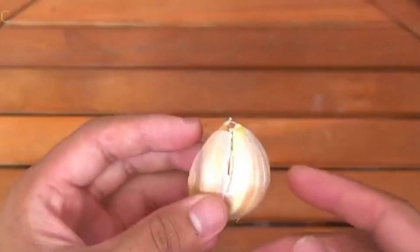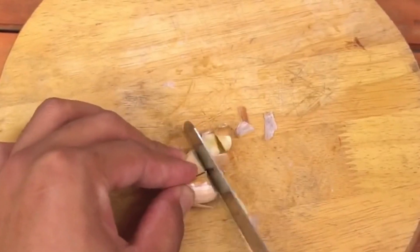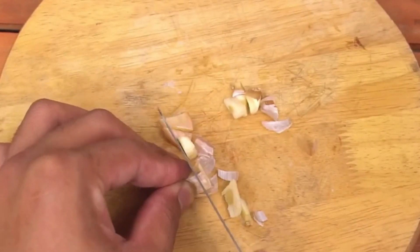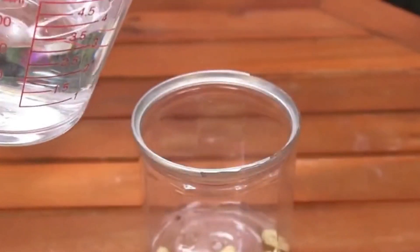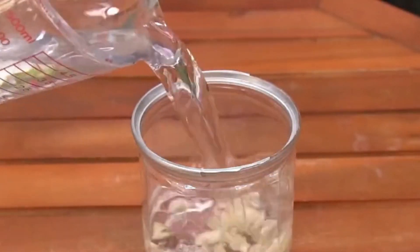After cutting the roots, find some garlic. Garlic helps in killing bacteria. Chop the garlic, dilute it with water, and use this garlic water to soak the roots of the stone blue for about 40 minutes.